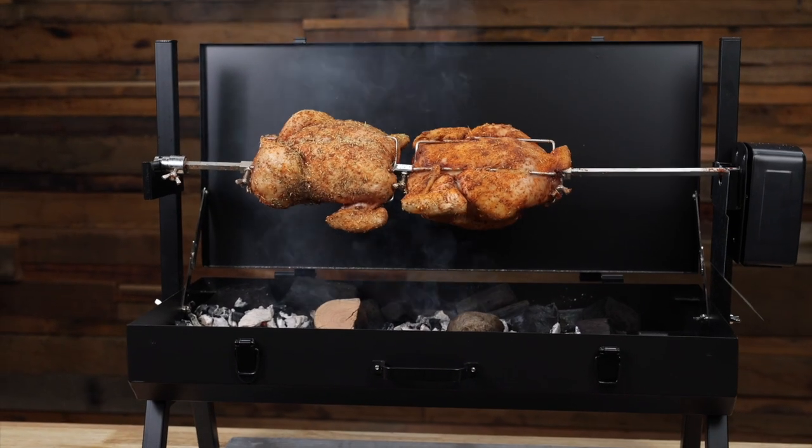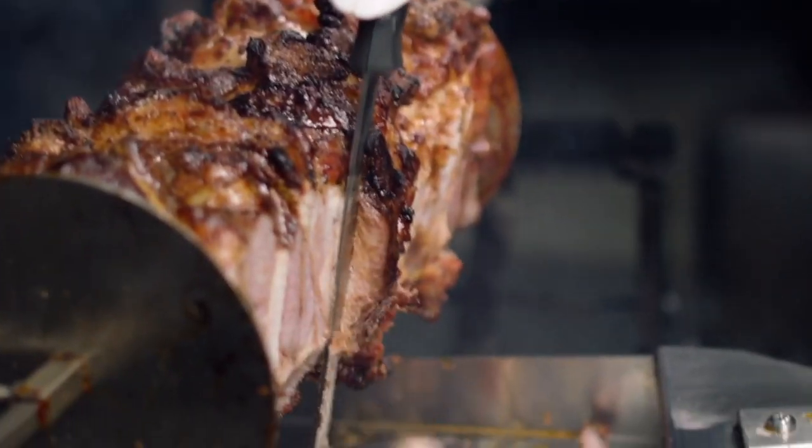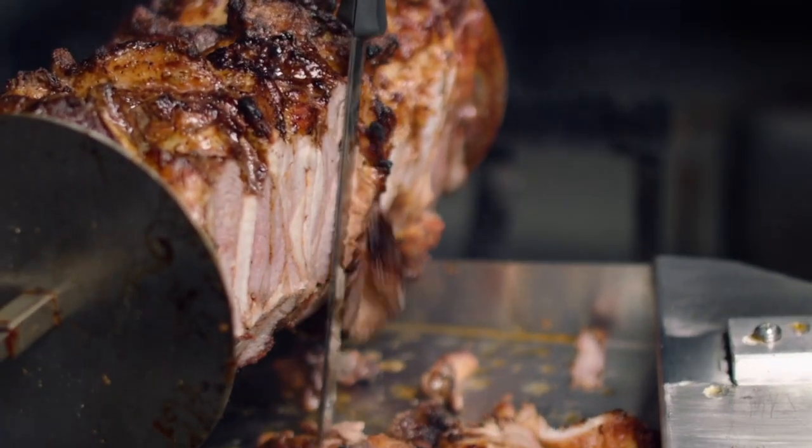Suitable for cooking up to three chickens, three roasts or eight kilograms of euro, you'll comfortably be able to cook for 20 people.